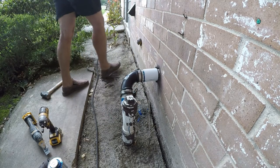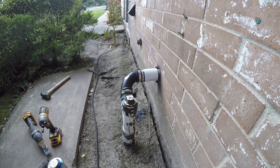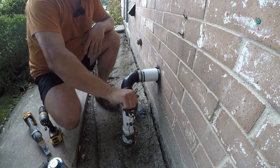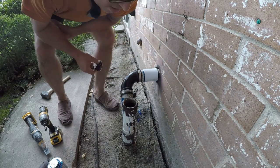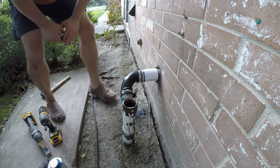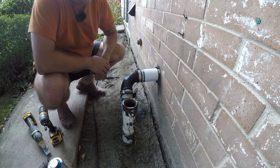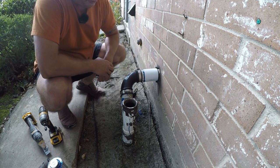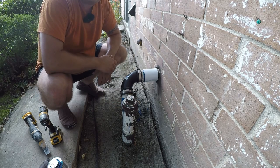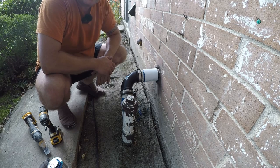That should fix that. Let me go turn the water on and see. There we go — that fixed that. Nice, simple, easy solution. If you've got a pipe like this and you've got a house that moves a little bit with the seasons, just put a poly boot on it. Thanks for watching, I hope you enjoyed my video. Remember to like, subscribe, and click the bell icon so you find out when I release more videos. Let me know what you think in the comments below.